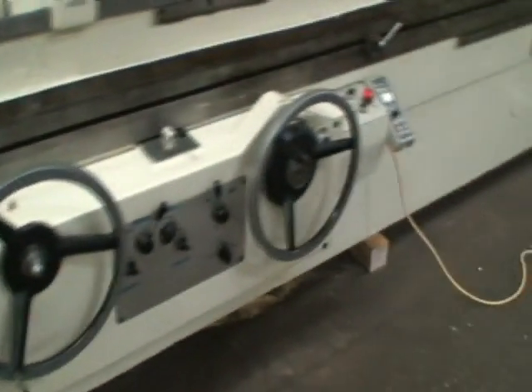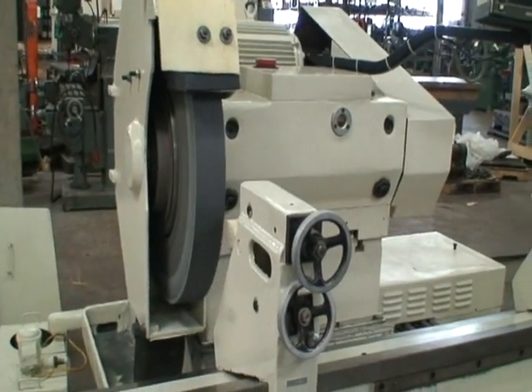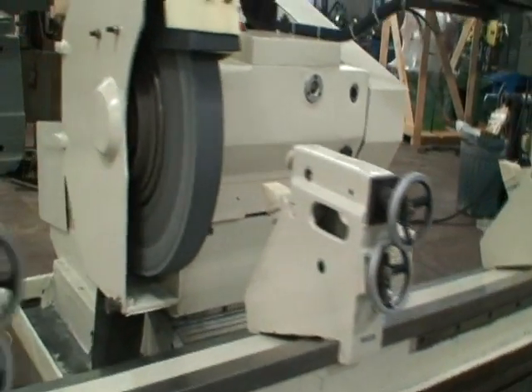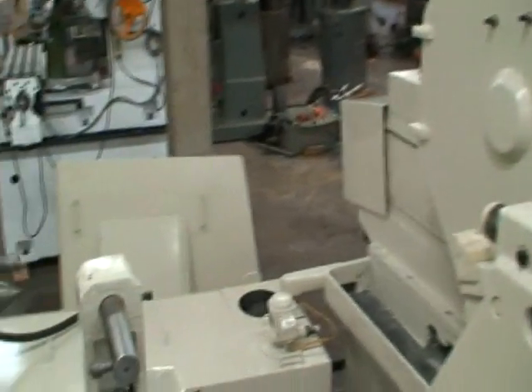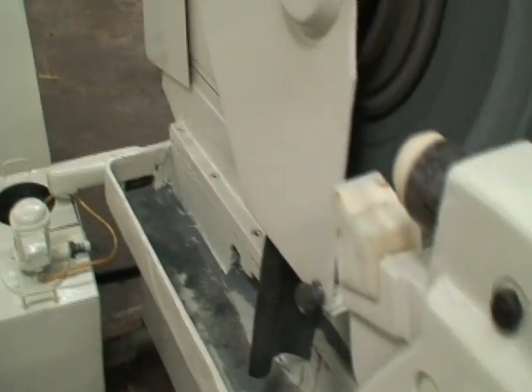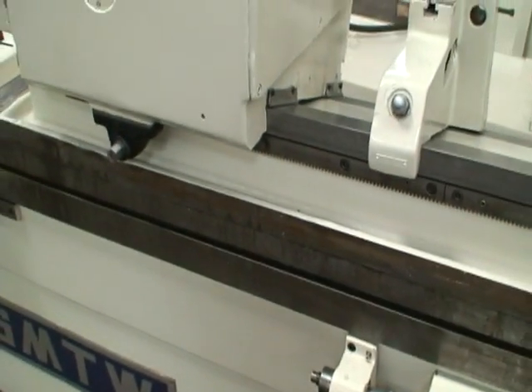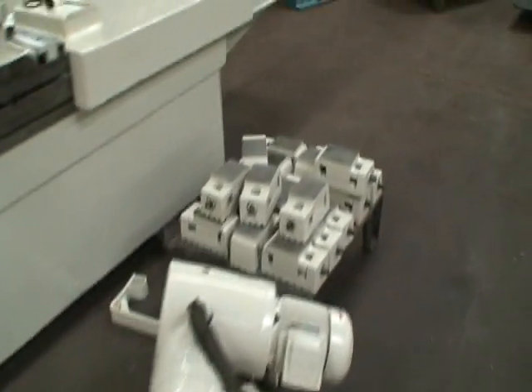We do have guarding for the machine — most of it is off at the moment for this demonstration. It's coolant guarding, actually. It fits around the perimeter of the machine. There's a long track that fits over this area here, and then there's guarding that goes on to that. We have most of it over here on a pallet.